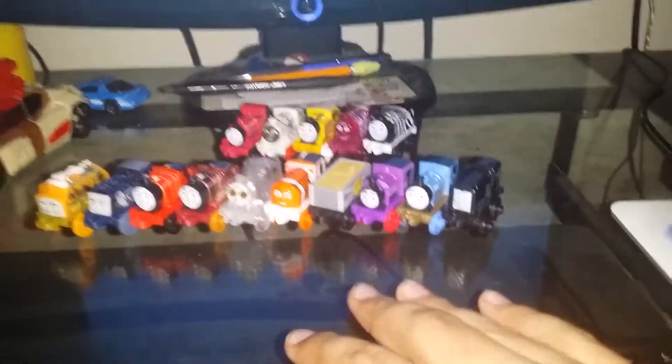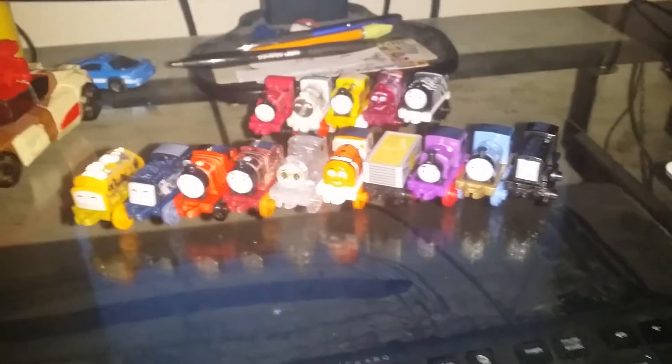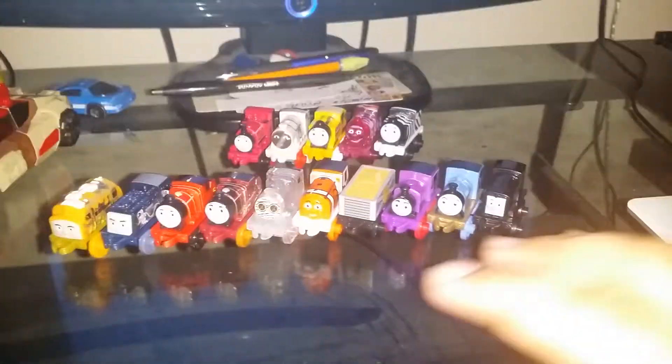Do I recommend buying all of this? Yes, I recommend buying them if you want to collect all of the Thomas Minis. I'll review the remaining two packs in the future when I have time. I hope you liked this review — make sure you like, comment, and subscribe. Till next time, guys — bye!